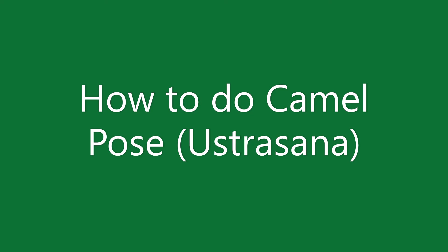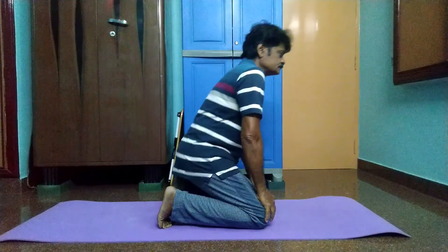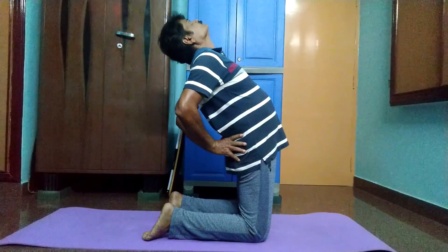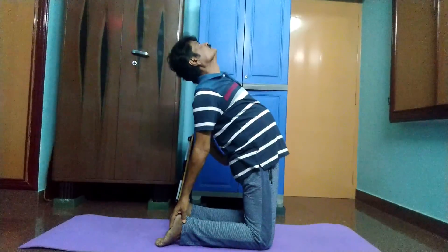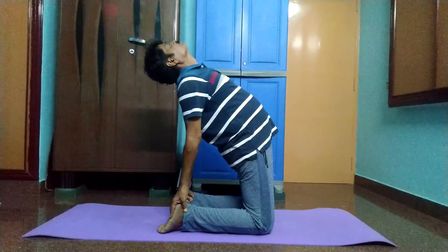How to do camel pose Ustrasana: Kneel on the yoga mat and place your hands on the hips. Your knees should be in line with the shoulders and the sole of your feet should be facing the ceiling. As you inhale, draw in your tailbone towards the pubis as if being pulled from the navel.